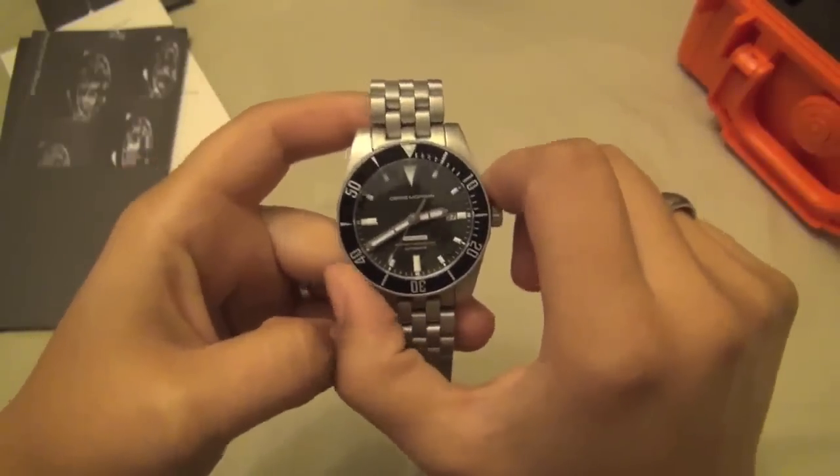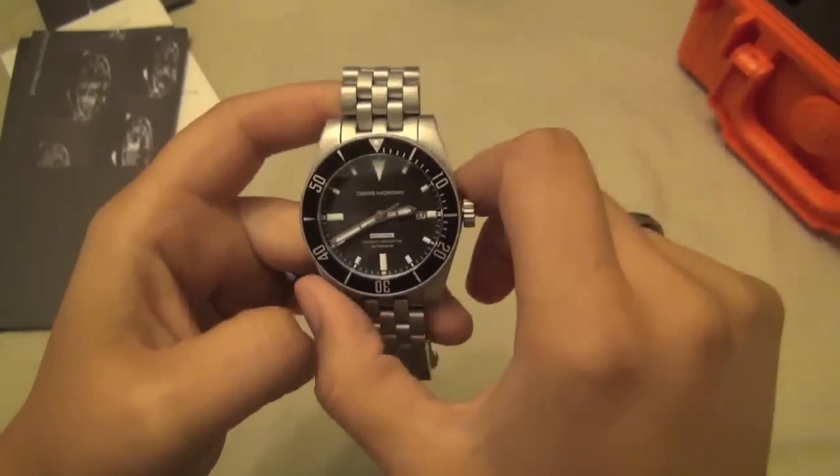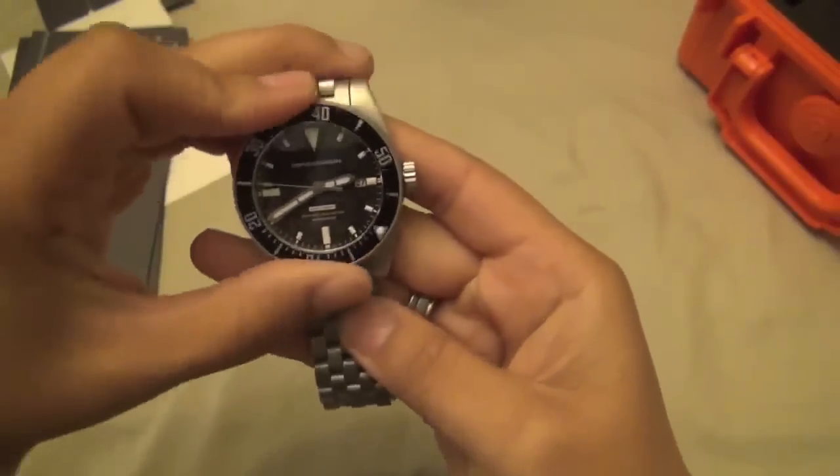First impressions — I love it. It is pretty big for me personally; I have a six-and-a-half-inch wrist, so at 42mm this is probably about as big as I would go. There's definitely a weight to it, which I love, and it's got the rotating bezel.